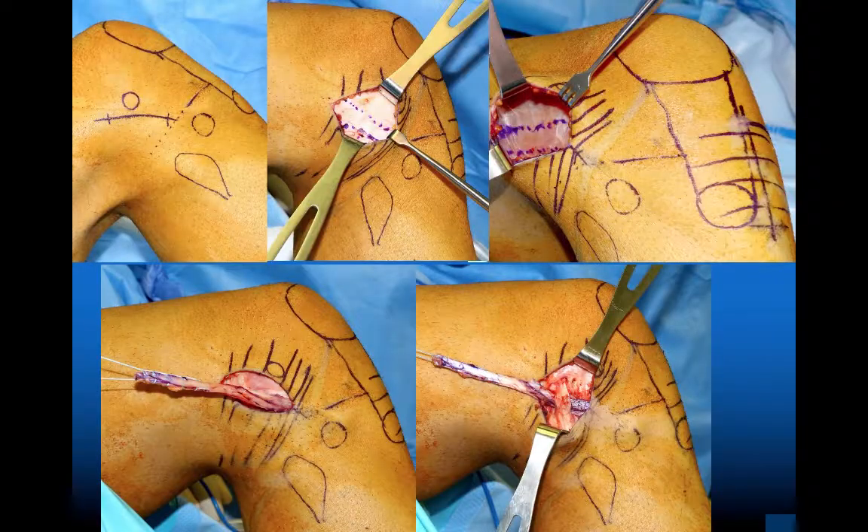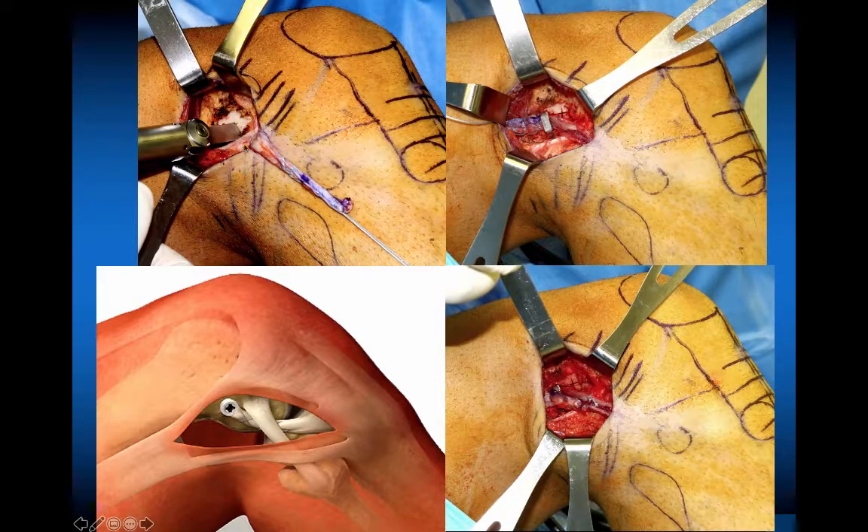This is the extra-articular technique as popularized by Alan Getgood and Charlie Brown. Looking at the upper right, this is the lateral aspect of a right knee — here's your incision, the fibular head, and the IT band. Basically, the IT band is detached proximally and brought underneath the lateral collateral ligament. The lateral femoral condyle is roughened up, and fixation is done there using a saw, then secured with a staple or screw. If enough IT band remains, you can suture that back through — proximal detachment, go deep to the fibular collateral ligament, and turn it back on itself.